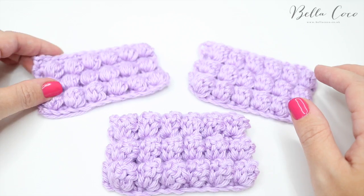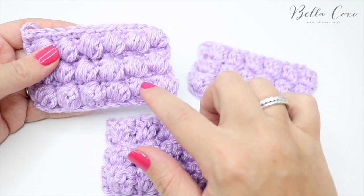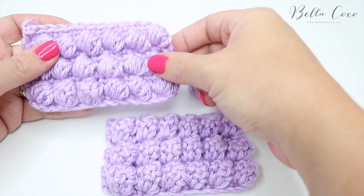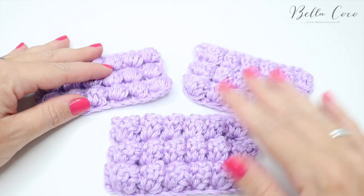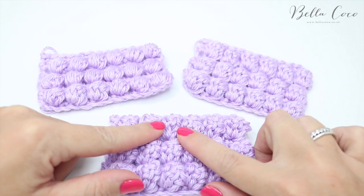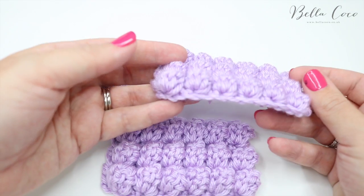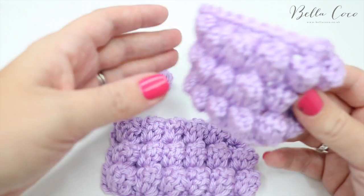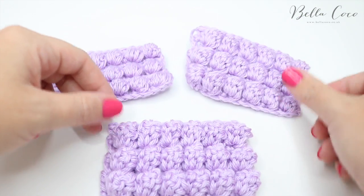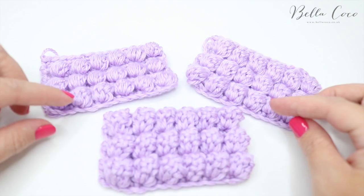I'm going to show you those three different stitches today. This first one is the puff stitch — you'll see that these are a little bit rounder and the stitches go slightly diagonal, so they don't stick out as much as the other two. I'd say this is the smallest, this is the medium, and this is definitely the bulkiest. This one here is the bubble stitch — it has really nice texture to it, and it's like the medium between the two.